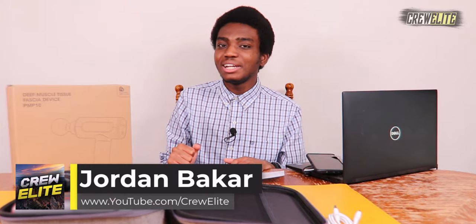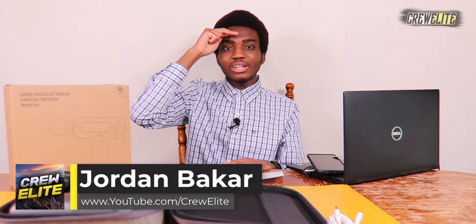Hopefully you guys enjoyed this tech reviews and gadgets episode — make sure you did all those things I mentioned. I hope to see you all on the next episode. Krillie signing out — thank you all for watching and have a good rest of your day.